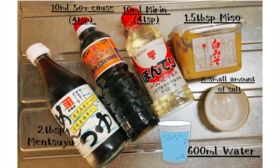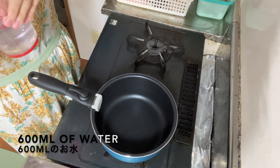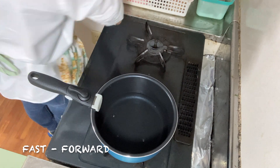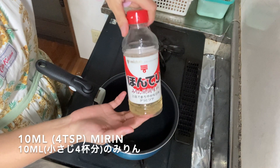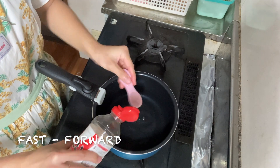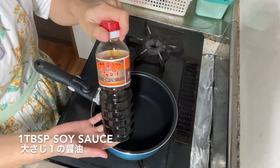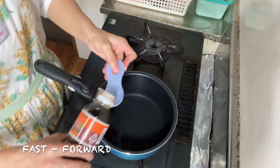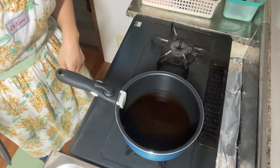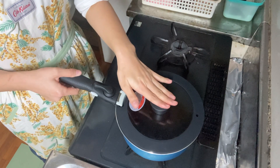I'm using my favorite ingredients this time, so please use whatever ingredients you like. First, I will add 600ml of water, and then 10ml of mirin — that's one full teaspoon of mirin. Turn on the medium heat. I will wait for the water to boil, and then add the miso and dashi after the water boils.